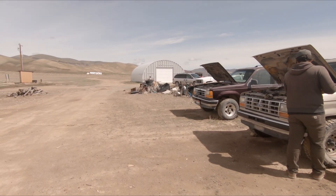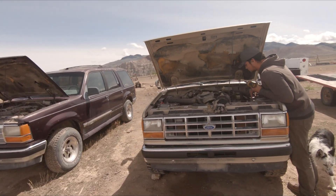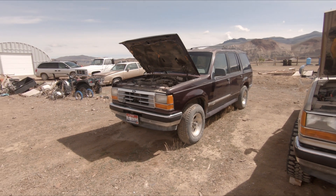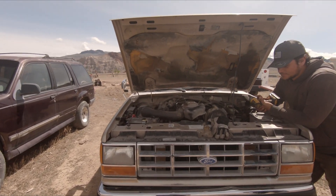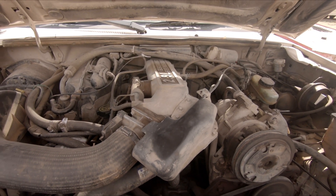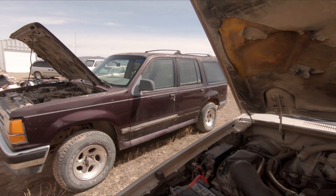Hey everybody, welcome back to the channel. Today we're starting a little project here - we got a '91 Ford Ranger and a '94 Explorer that we're gonna do a motor swap on. The Ranger of course has the 2.9 that everybody's familiar with and nobody likes, and the Explorer has the 4.0.